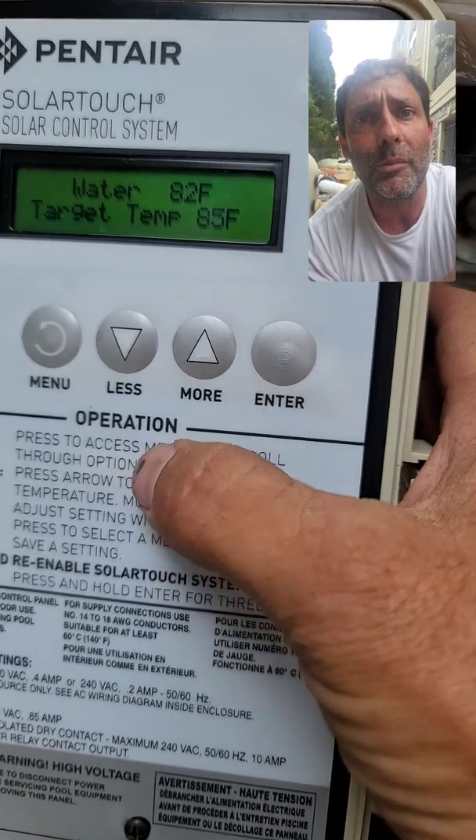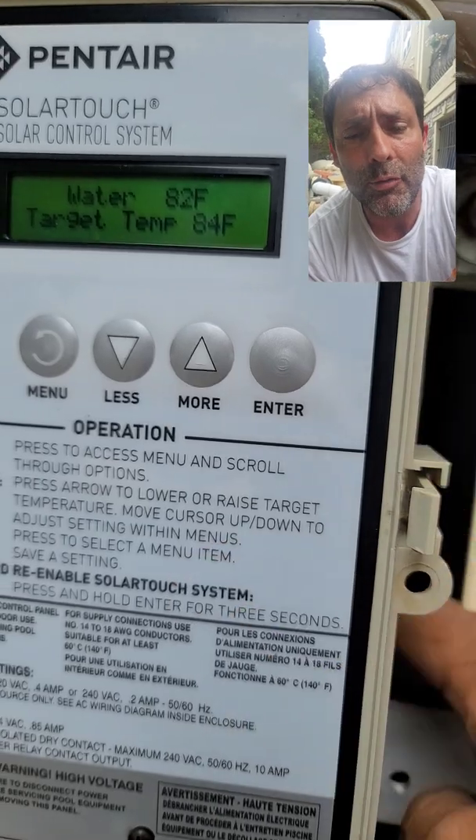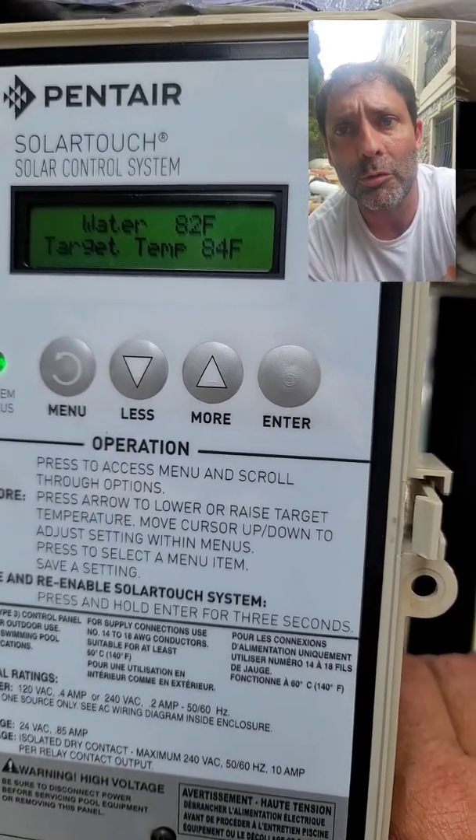The temperature adjustment, as far as target temperature, happens with the up and down arrows. 84 is the maximum for a commercial pool, which is where we're at today.